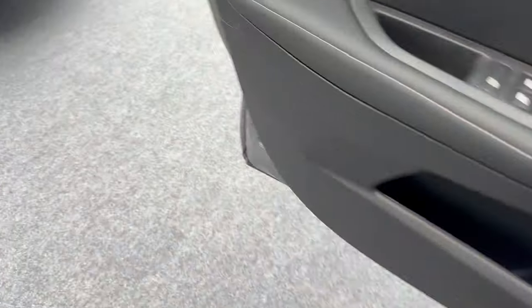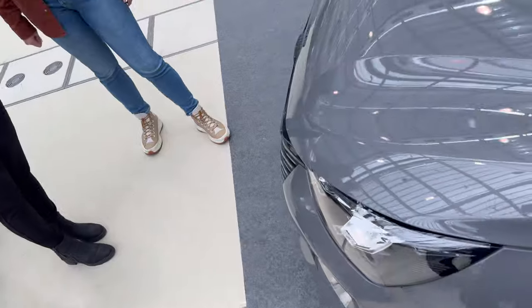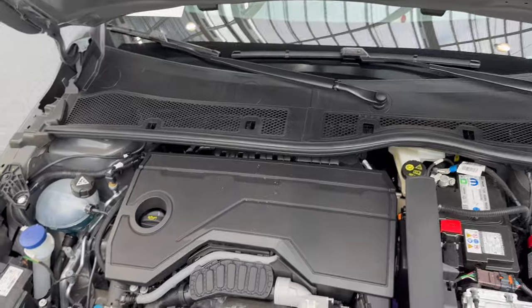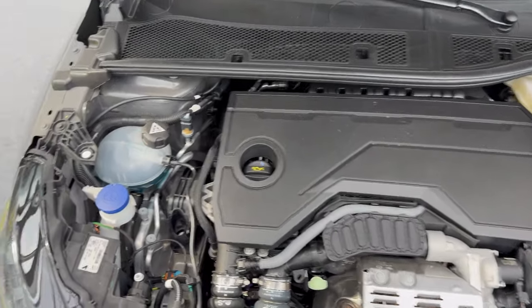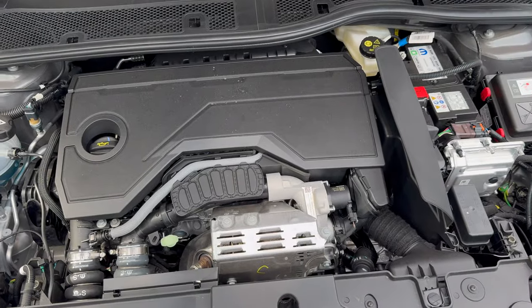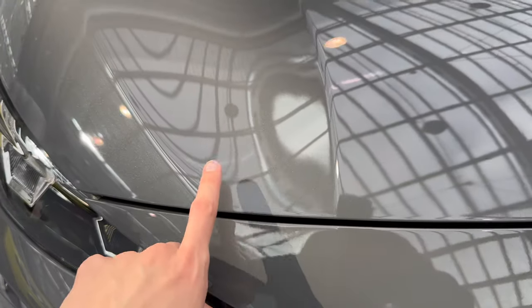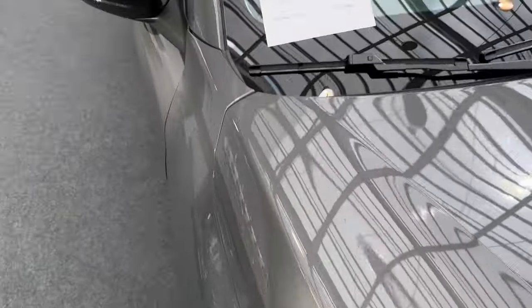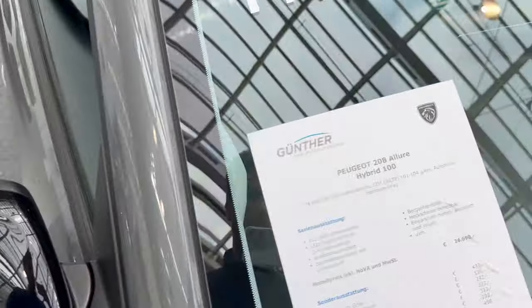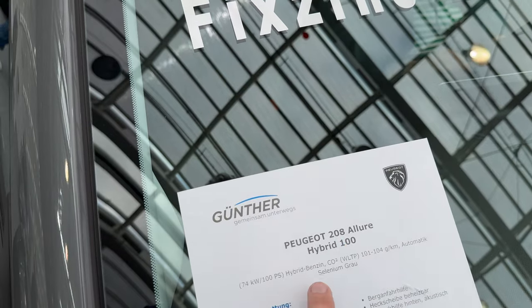Popping the bonnet to check what's powering this car. The dark blue is your washer fluid and the rest you should leave to the mechanics. Closing the bonnet nicely — you can see the color pops in the sun. It's a beautiful metallic color with black metallic side mirrors. This is the Peugeot 208 facelift, Allure trim, mild hybrid, 100 horsepower, automatic, selenium gray.